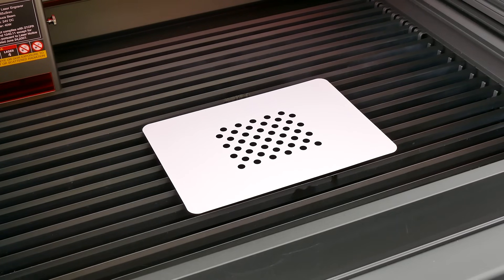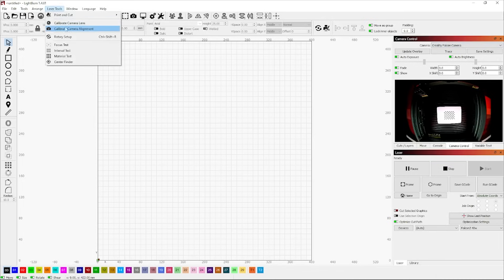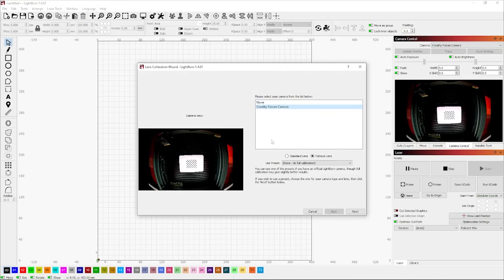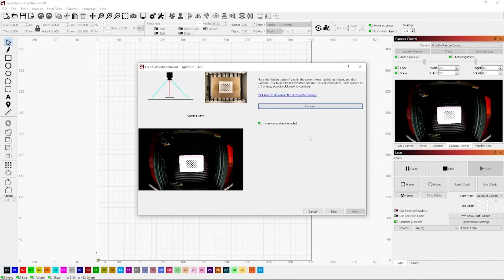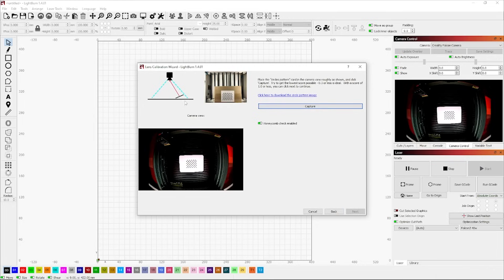Now the computer is talking to the laser cutter, it's time to set up the camera using the calibration chart that comes with the unit. Head to the Camera Control menu, click on Camera, select the Creality Falcon 2 camera, then go to Laser Tools > Calibrate Camera, select Falcon Camera, and hit Next. Creality recommends getting a score of 0.3, and at the very least 1.0. The first calibration area is right in the middle — make sure it's level, hit Capture, and we got 0.62, which is great.